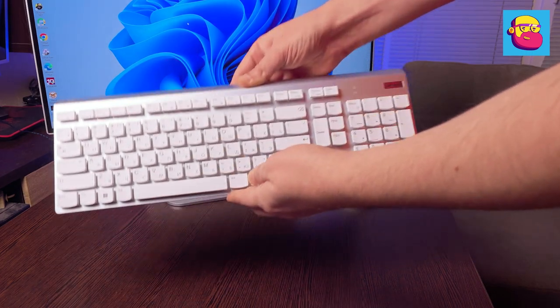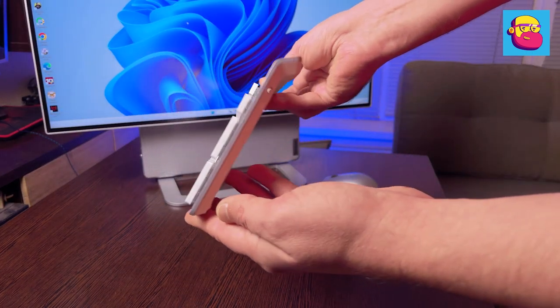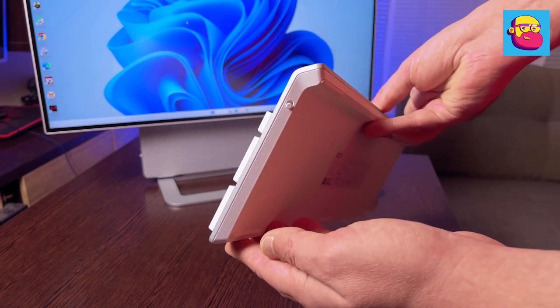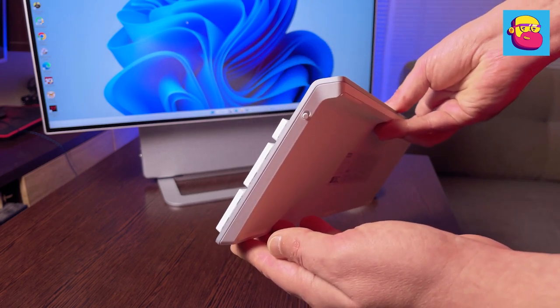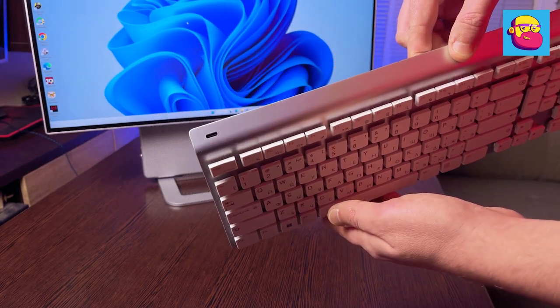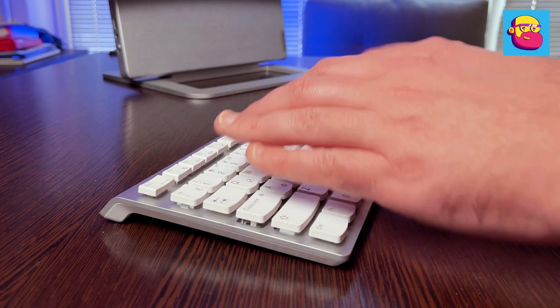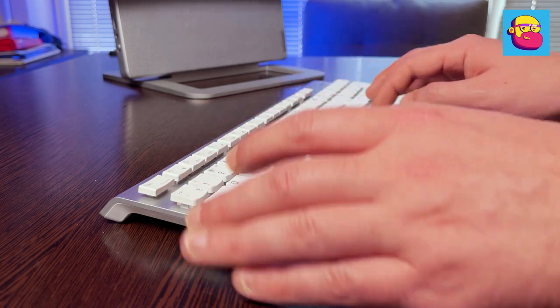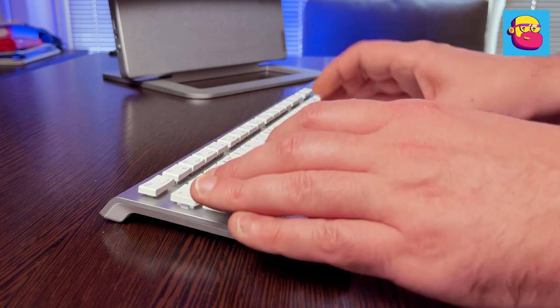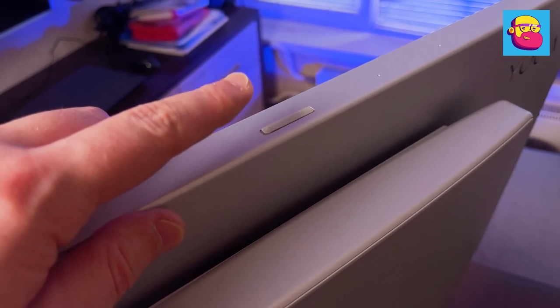The keyboard is full-size with very quiet keys, powered by a built-in rechargeable battery chargeable via USB-A to USB-C cable. Both keyboard and mouse are made in silver and white to look harmonious next to the monoblock. Battery life is promised up to 12 months for the mouse and up to two months for the keyboard without recharge.